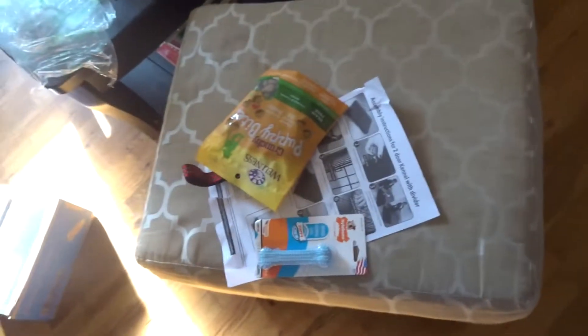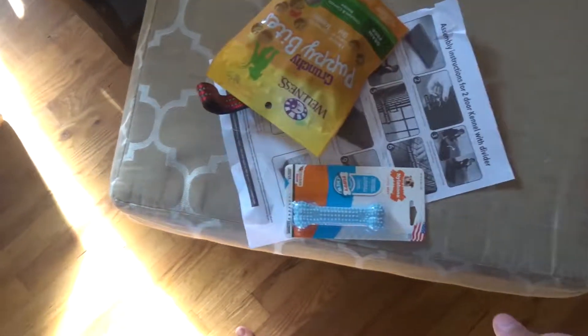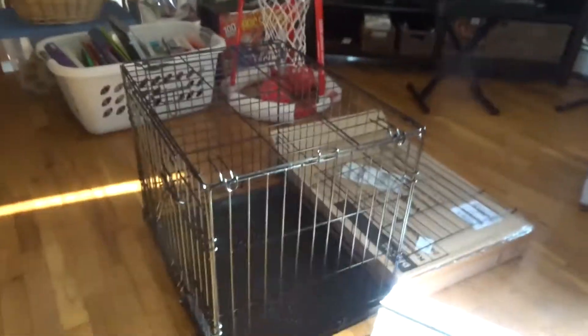Hey guys, so before we start the video, I just want to say that Red's stuff came in. So there's his cage there — pretty small, but he's not a big dog at all.